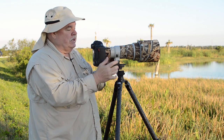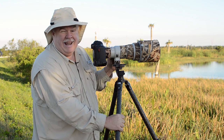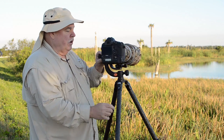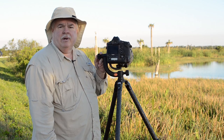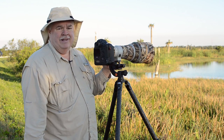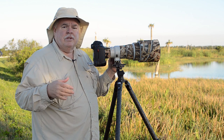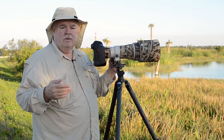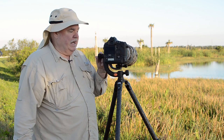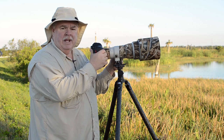I have all this mounted on a Really Right Stuff tripod. It's carbon fiber — really sturdy but not heavy. And then I have what's called a gimbal head. This one happens to be a Jobu gimbal head. There are all kinds of brands you can get. I happen to like this one because it's lightweight and reasonably affordable. I move up to the Wimberly head or perhaps the Kirk photo head if I'm using an 800 fixed focal length lens. But this lens is light enough that it can handle it, and you can see I can easily move the lens around and up and down.